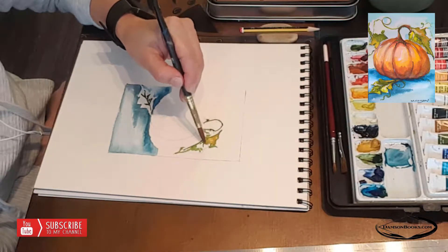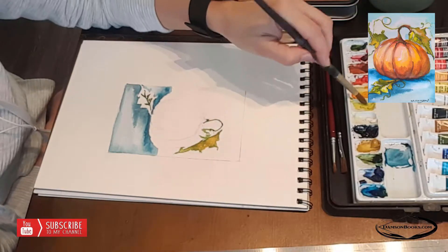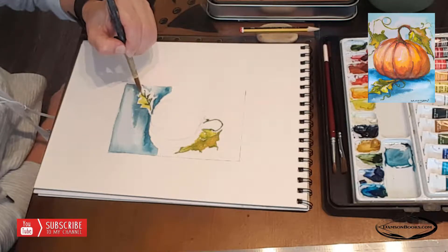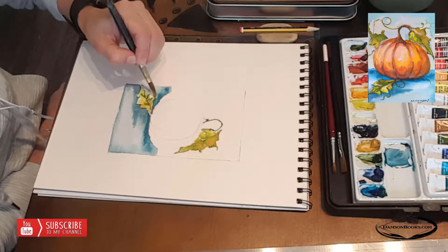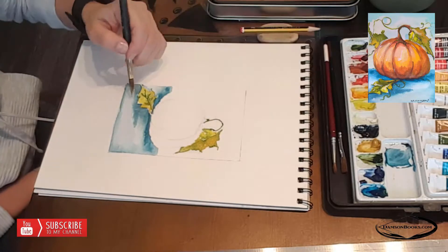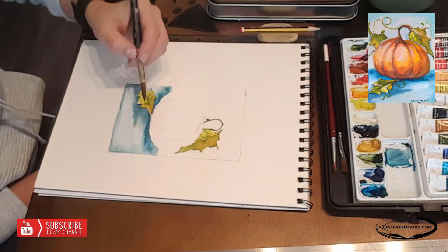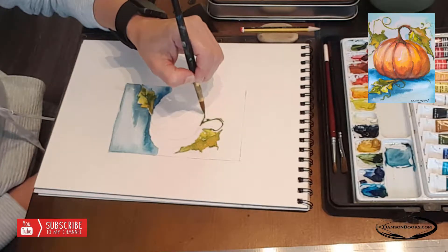Adding the veins of the leaves, and with the ochre I am gently filling in the leaves. The leaves are not fresh — the pumpkin has been picked, so the leaves are starting to dry up. I'm using yellowish-brownish colors and just filling it in, using water but not too much color or too much water. It's kind of a happy medium, and it's good to just play around.